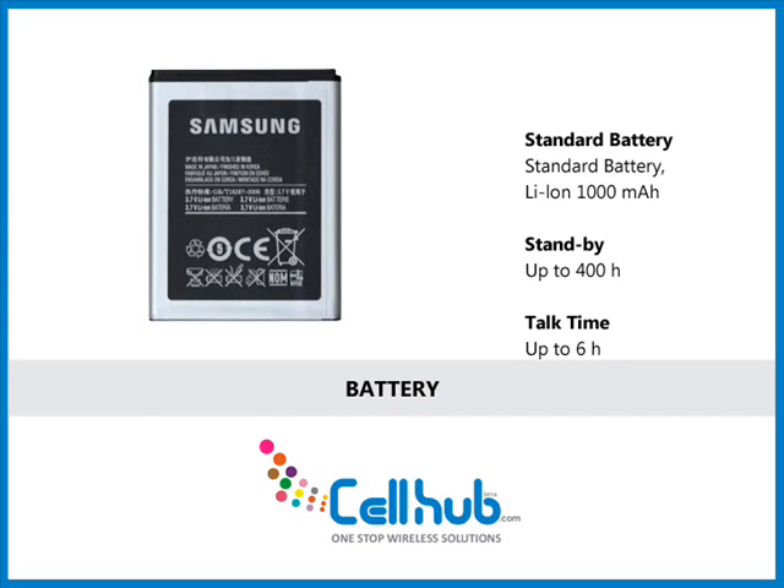The phone has a strong standard lithium-ion 1000 mAh battery which lasts up to a maximum of 400 hours standby and up to 6 hours in talk time mode.